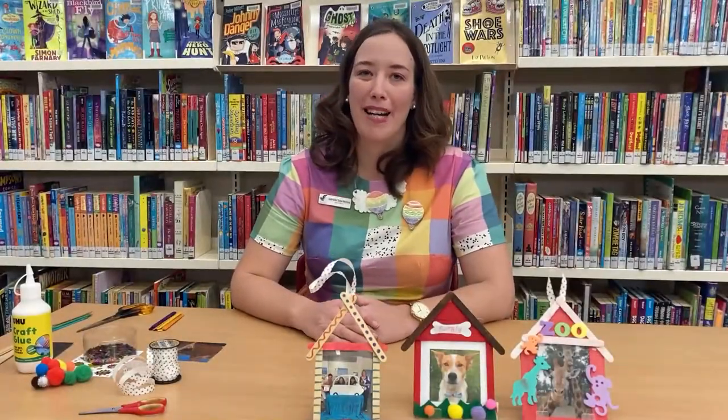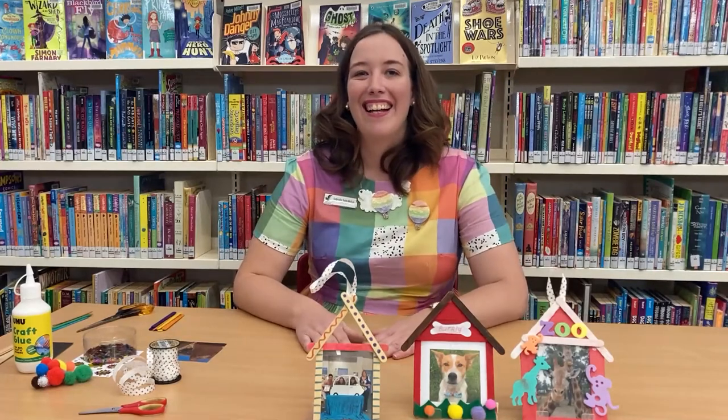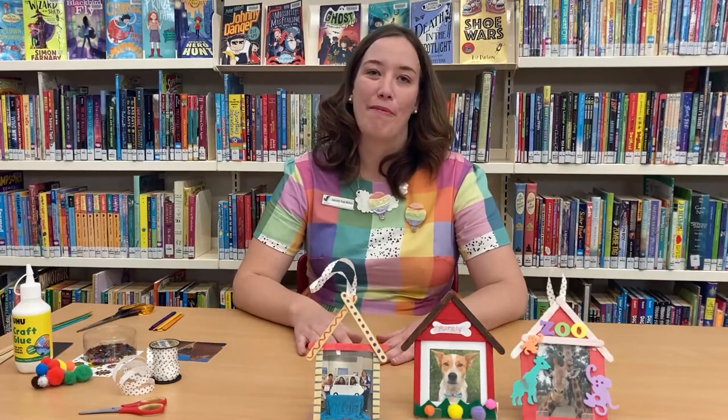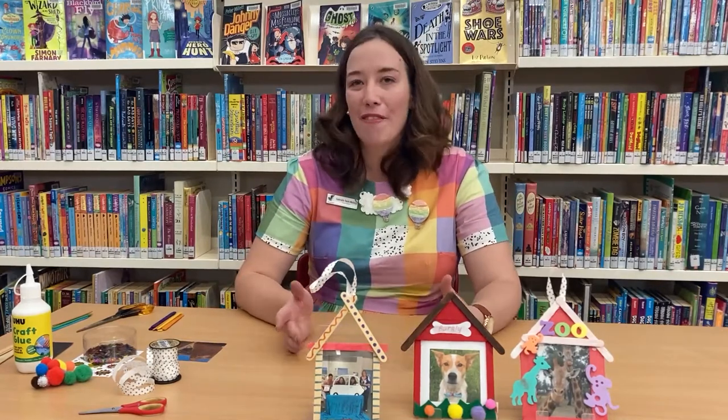Hi everyone, welcome to Maker Monday. I'm Gabby and we're here at Koola Library today. Macquarie Regional Library is celebrating all things homegrown at the moment, so we're celebrating local talent, local history, our communities.